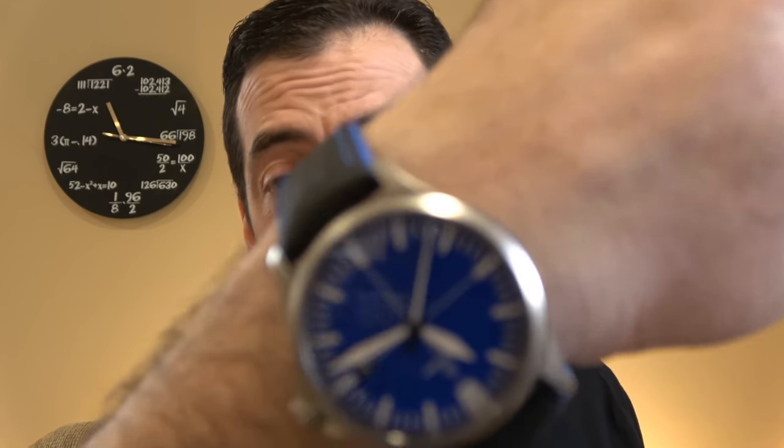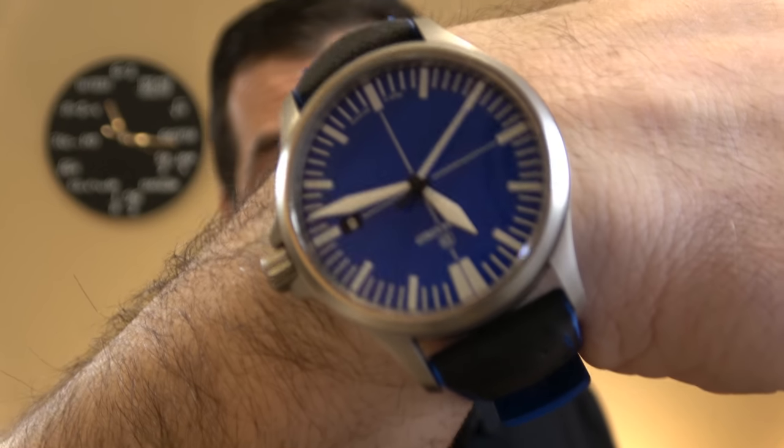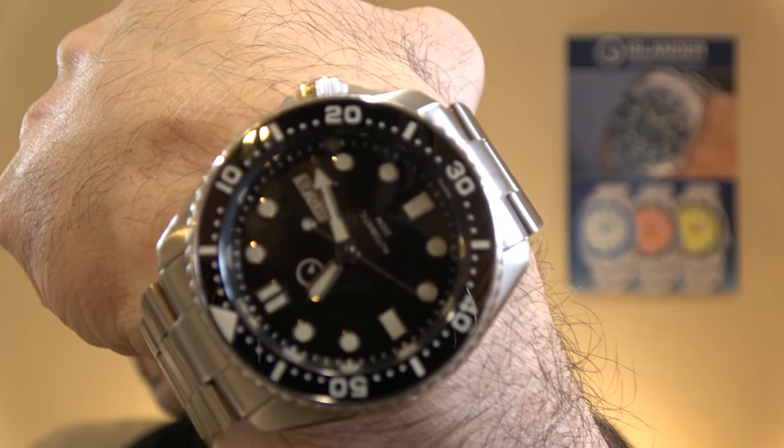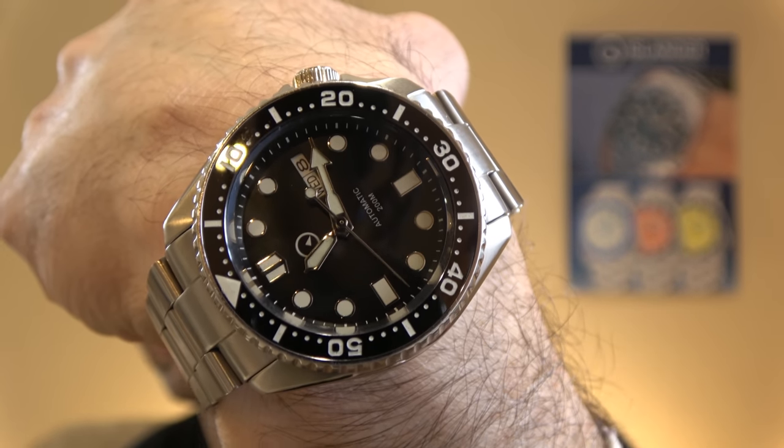Getting into the DC86 Chronograph, which was released several months ago — it is a piece of engineering marvel inside and outside. I have one here to show you. For my own wrist check, I'm wearing my DS30 Ocean. Let us check out what the DC86 is all about.